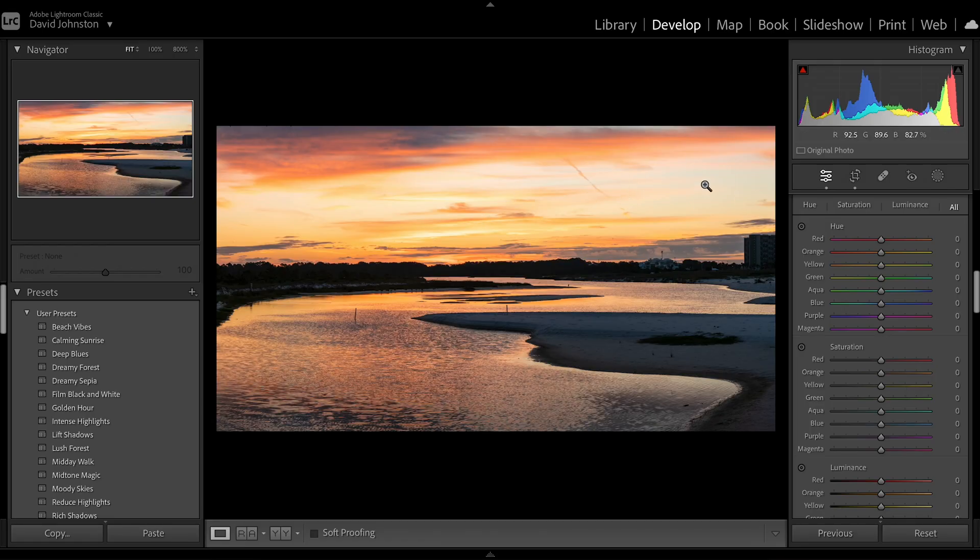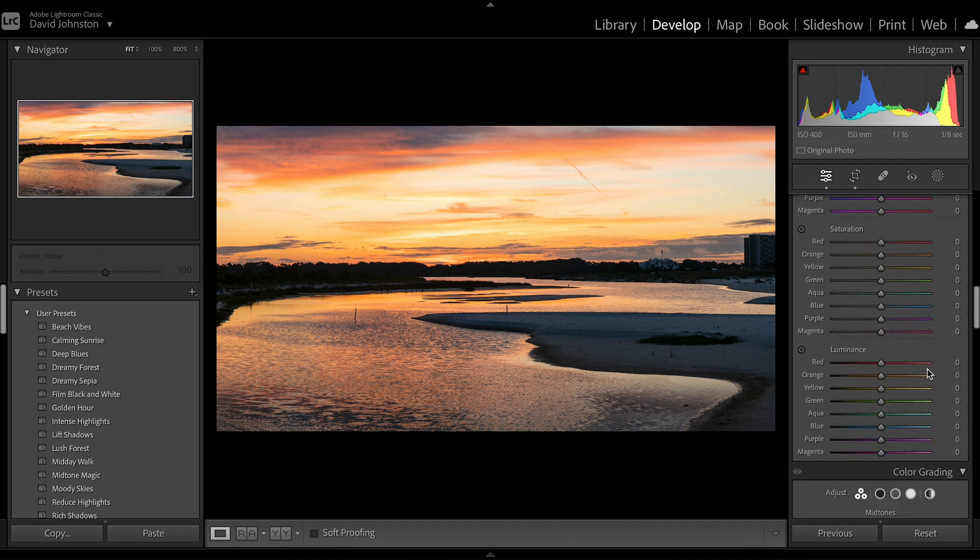I'm going to scroll down to my hue saturation and luminance sliders, also known as HSL sliders. What I want to do here is drop a lot of this color in the top because it's pretty bright. I'm going to come down to luminance and drop the yellow luminance, drop the blue and aqua luminance, and also the orange luminance just to make that color come out a little bit more. Then I'll add a little bit of saturation to each one of those colors to make it pop a little bit more. There we have our finished panorama. If you want more videos to help you with Lightroom, click on this playlist right here. Thanks so much for watching.